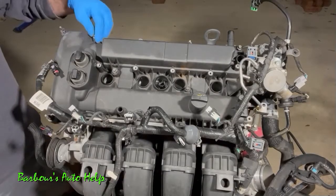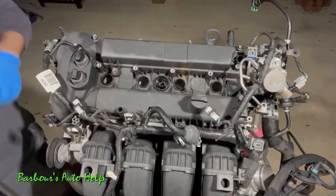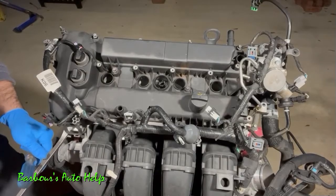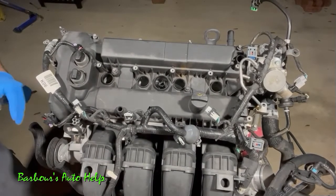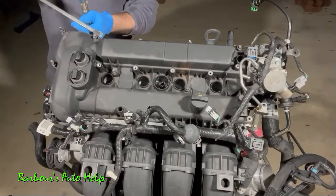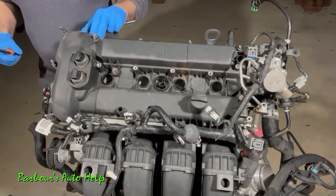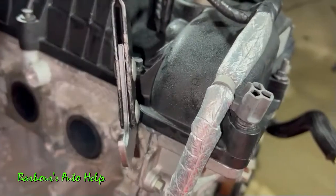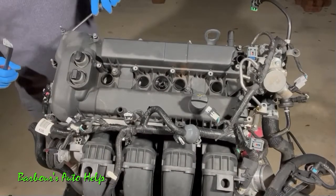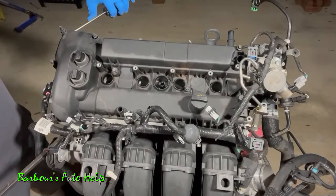Now that we have all our bolts loose and we're sure none are still threaded in, go ahead and start prying the valve cover off. The first place I like to pry is right down here — there's a little ear where you can get your pry bar underneath the valve cover and just pry upward little by little. We're not going crazy with it, just easing the valve cover off. On the back there's also a ledge you can pry on — you could use a seal puller here since it's not easy to get a pry bar in when the engine is in the vehicle.